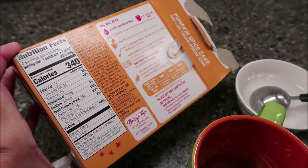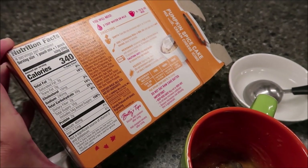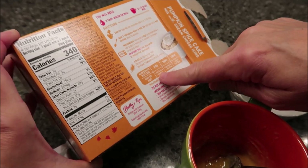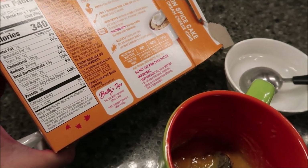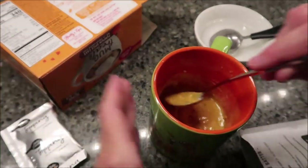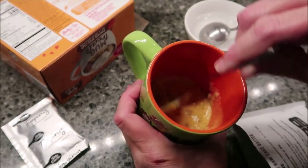Microwave uncovered on high as directed below, or until the surface is mostly dry. So what are we going to do ours for, Kevin? Just in the middle — so one minute five seconds to one minute fifteen seconds. And we'll be back.